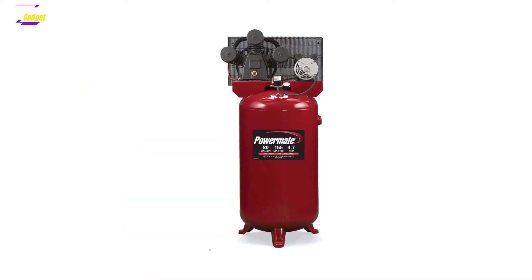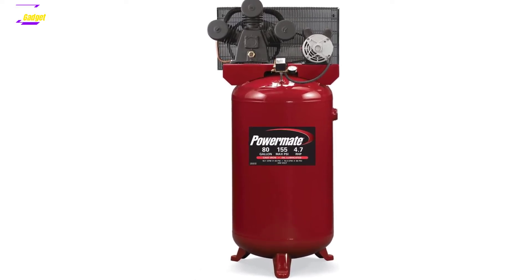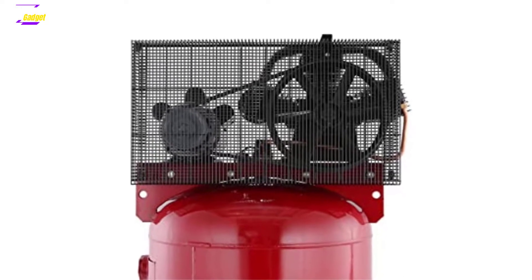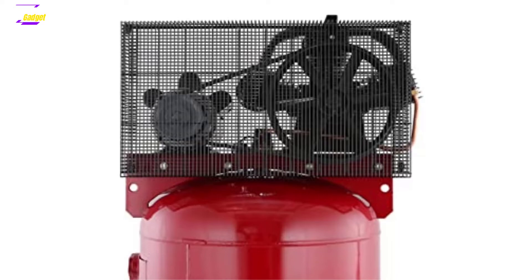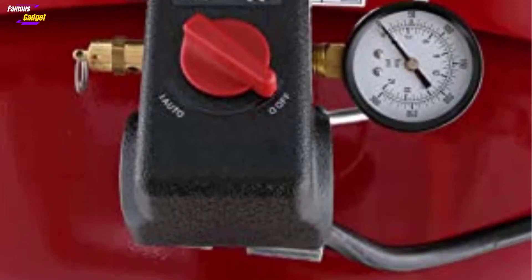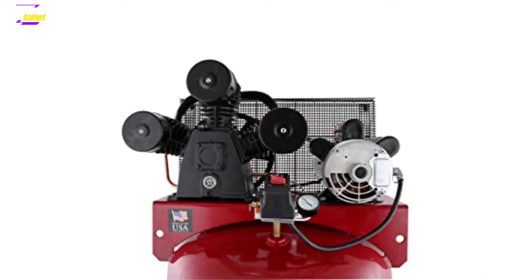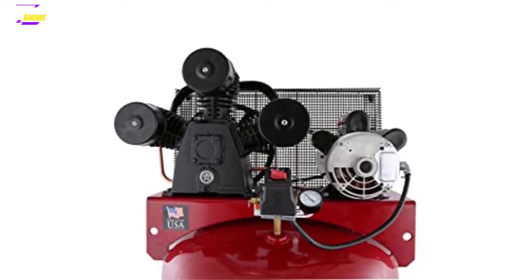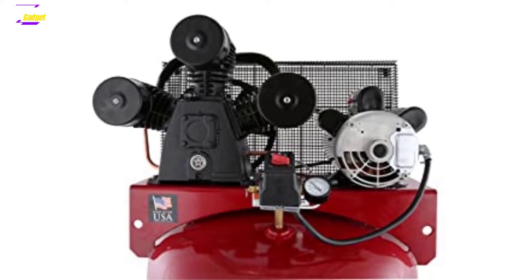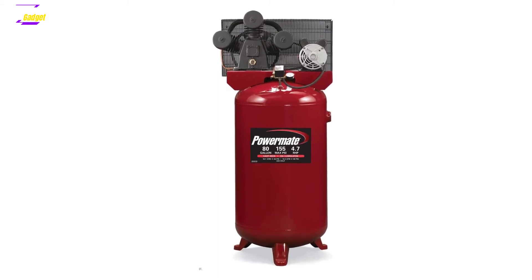An aluminum head and valve plate in the cast-iron pump assembly dissipate heat efficiently. It features a durable steel tank with an 80-gallon capacity. A huge muscular tank ensures non-stop operation and streamlines performance. The 80-gallon unit is fixed vertically on a solid stand to save storage space. It has a large-size intake filter to let in clean and dust-free air. It comes pre-filled with synthetic oil, so there is no need to purchase oil separately at the time of installation. The lubricated pump delivers prolonged tip-top performance. It has a sight glass to keep an eye on the oil level and for handy oil refilling.